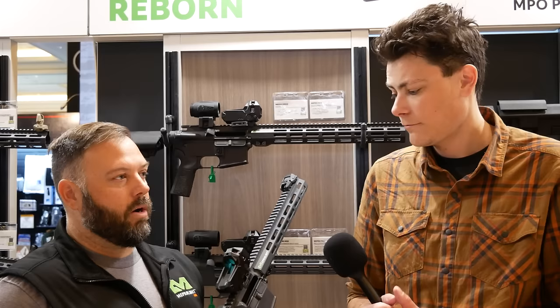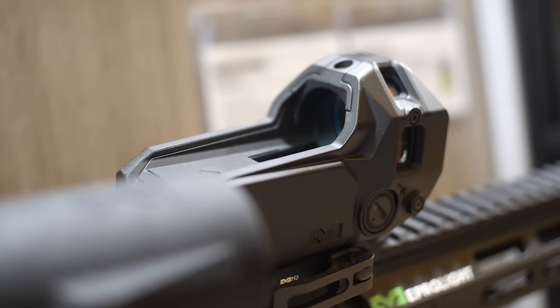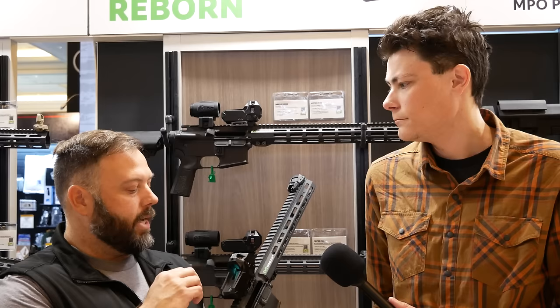I've been at Mepro Light for three years and we've been working on this optic for two of them. I've been on the same boat — the washout thing is a problem. What I've come to find out is it's just a byproduct of the technology itself. When you add light to a reticle you're seeing the reticle no matter what the distant target is, whereas with this technology it's taking the environmentals from where the optic is at that time and does not know whether you're looking at a bright sky or a white truck.